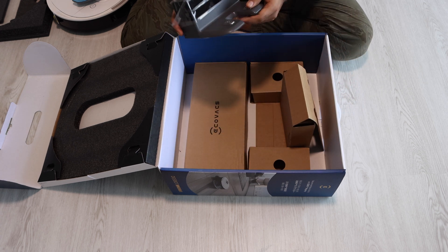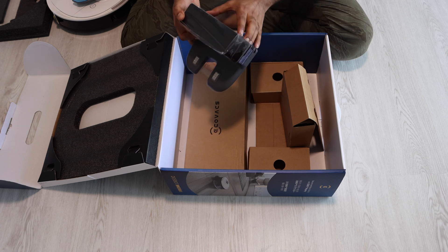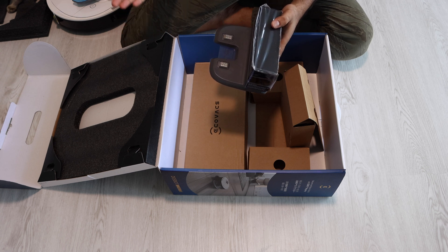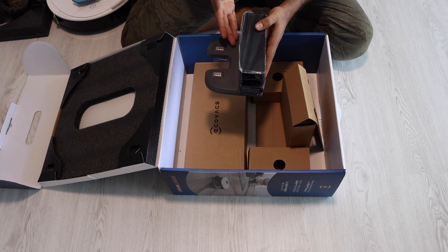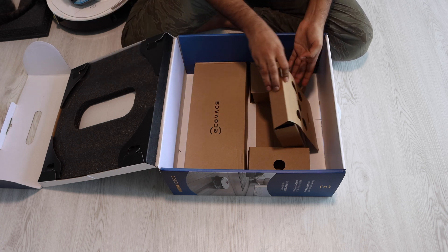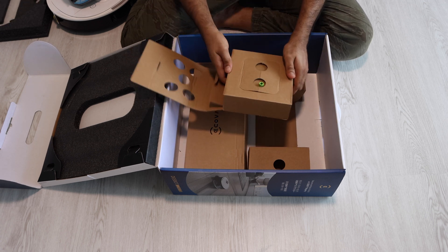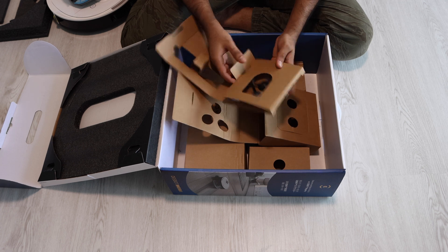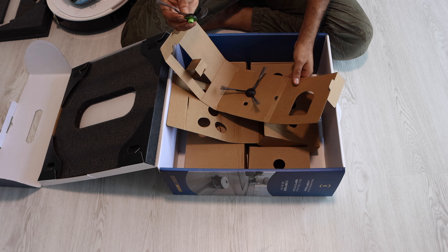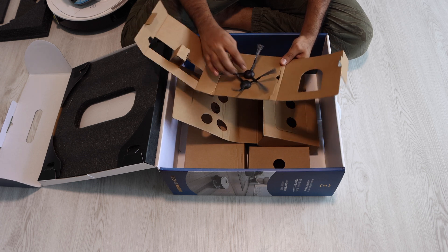This piece goes to the bottom of the robot vacuum. Then we have this stand — actually this is the charger. This is a smart charger: when you place it somewhere in your house, the robot vacuum will automatically go back to this charger dock once the cleaning is finished. That's how smart it is. We'll test it out later. Apart from that, here we have cleaning brushes — kind of blades — that we have to attach to the bottom of the robot vacuum. We have two of them.